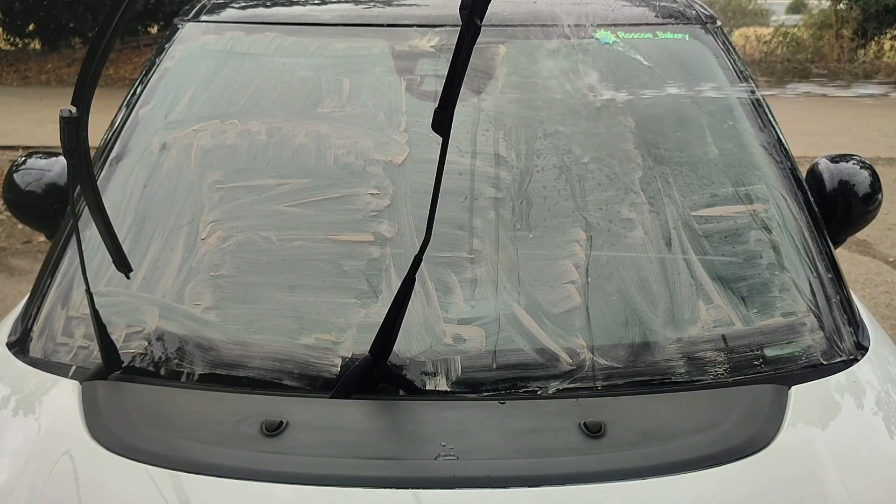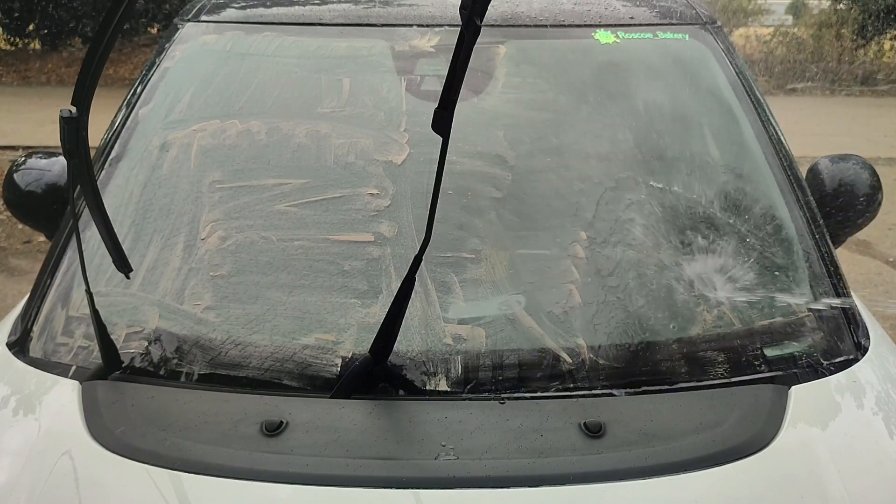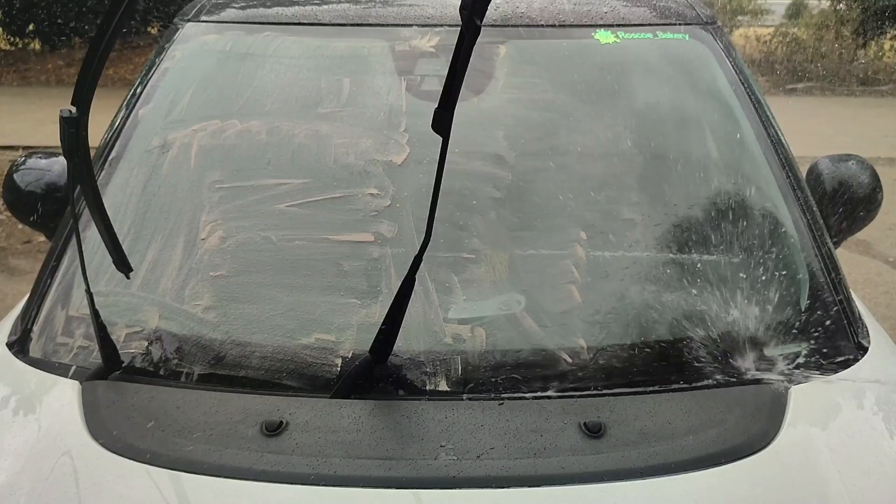You can remove excess compound with a microfibre cloth, but I'm following the instructions on the back of the packet and rinsing it off with the hose pipe. As you can see, it is rinsing off really, really easily — the compound is not stuck to the windscreen and comes off very nicely with the pressure of a hose pipe.